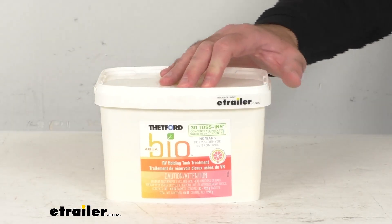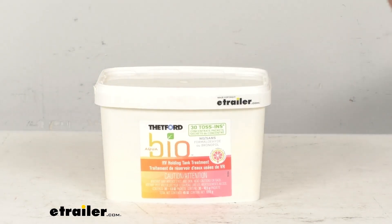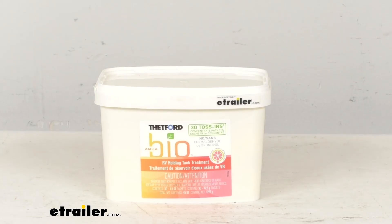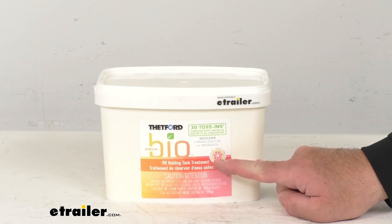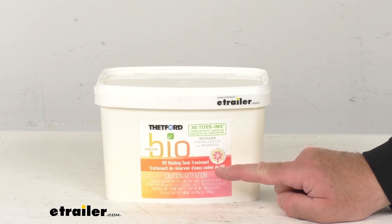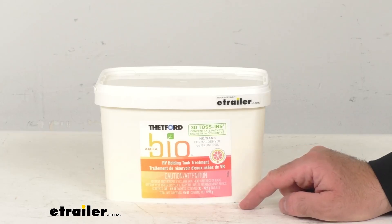You'll just take one pre-measured pouch and that's going to work with your 40-gallon holding tank. The biodegradable material is going to easily dissolve in your holding tank, and this does have a citrus twist scent, so there's not going to be any chemical odors left behind.